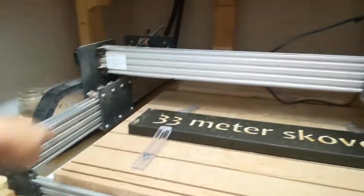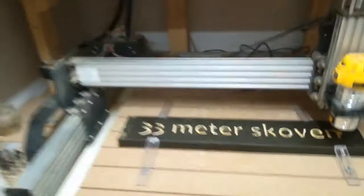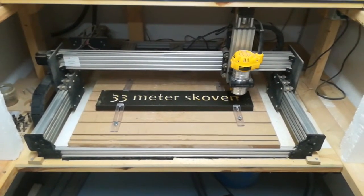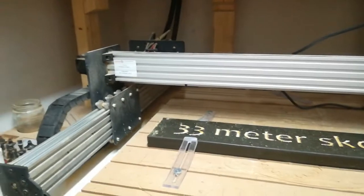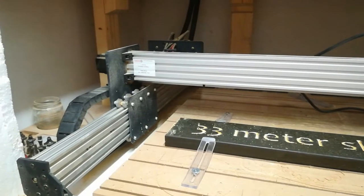You can get the machine in different sizes, but this is a one meter, and it's a little bit difficult to build, but the instructions are very good, so it's kind of no problem.